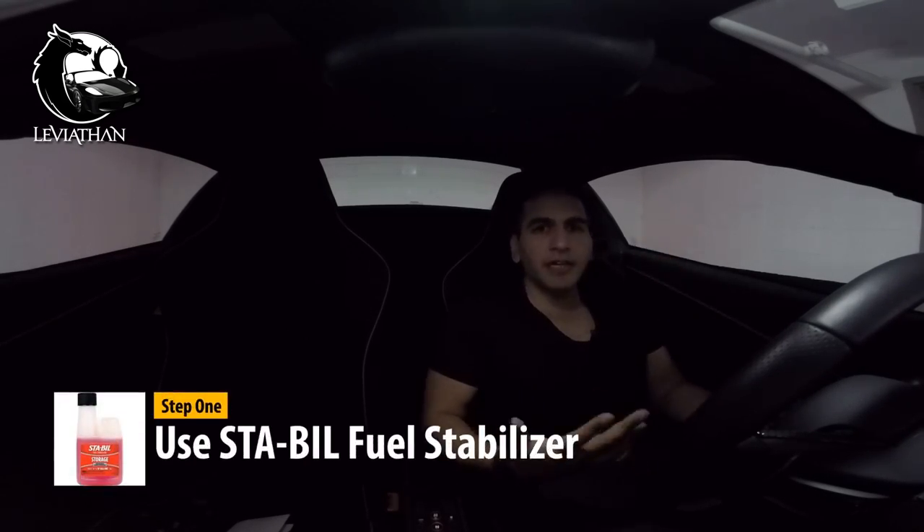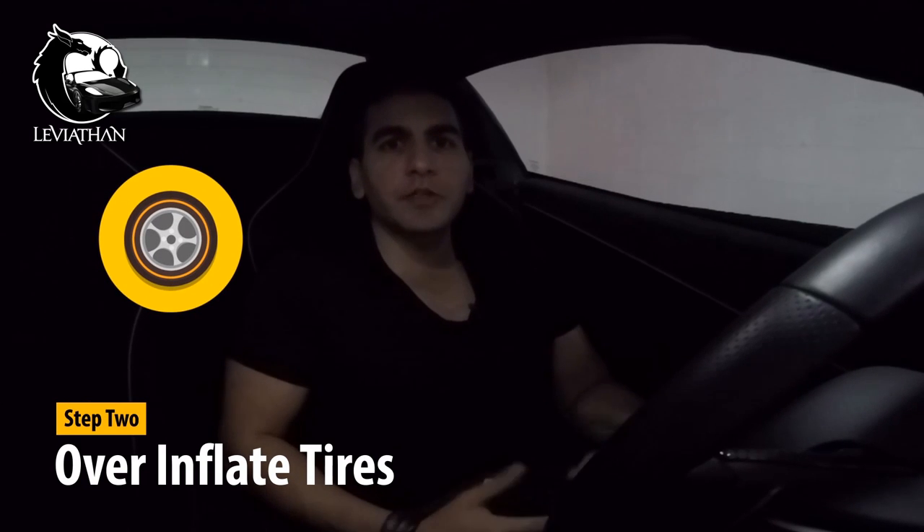Step one: I put Stabil in the fuel tank. Since the car can be sitting for about three or four months, it's best to put some fuel stabilizer in. Step two: I over-inflate the tires by 10 PSI just to avoid flat spots. There's some fancy technology out there where people put cars on tire racks and things like that, but I keep it straightforward.